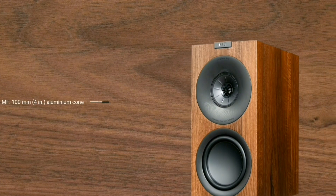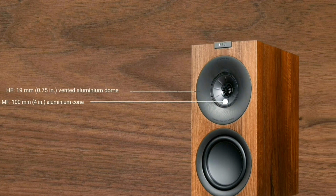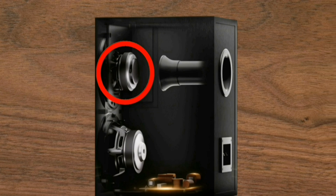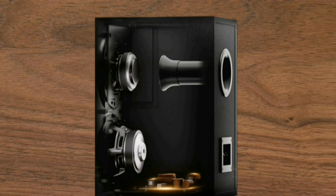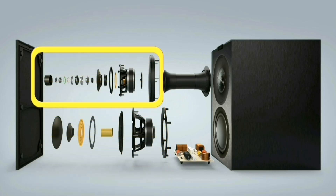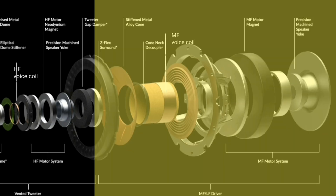The second unit driver is the mid-frequency driver — a 100 mm (4-inch) aluminum cone. Here is what the internal mid-frequency driver looks like, and its construction is almost the same as a typical mid driver in general.